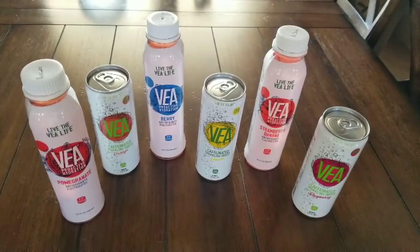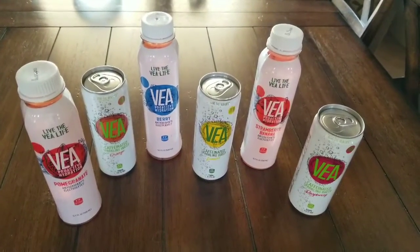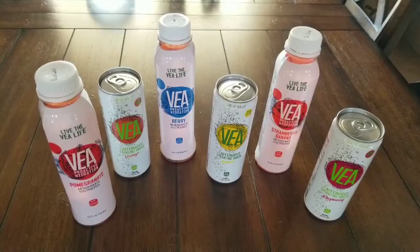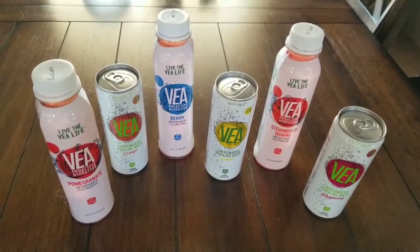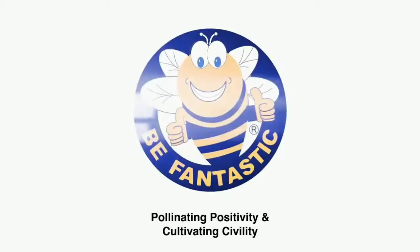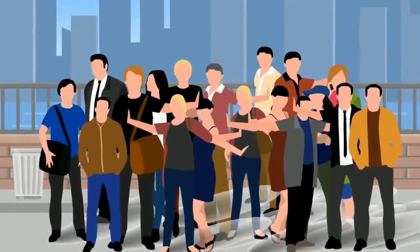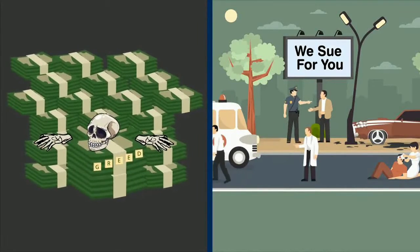This video presentation is brought to you by Via Drinks. Live the Via Life. Proactive hydration, low calories, delicious taste. You'll love it. It's fantastic. Overpopulated cities around the world have caused people to become a greedy, selfish, and litigious society.